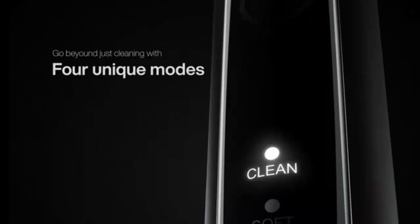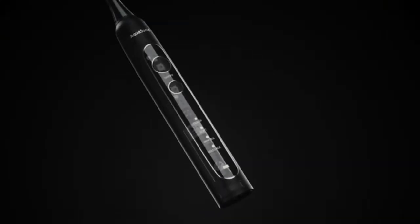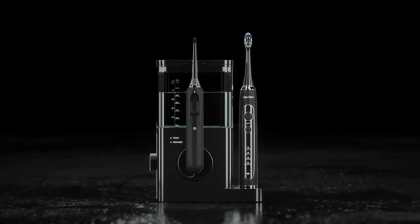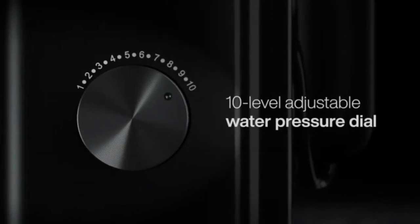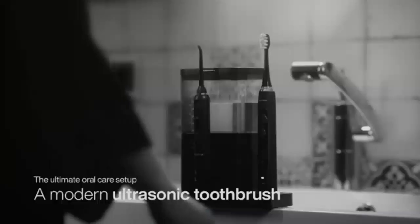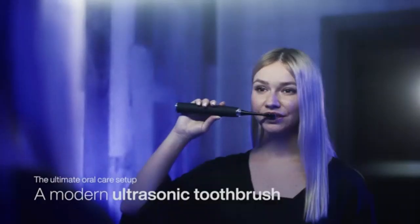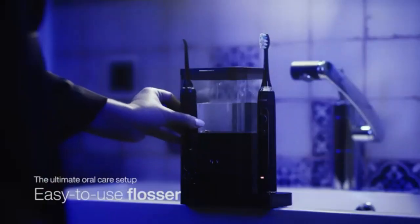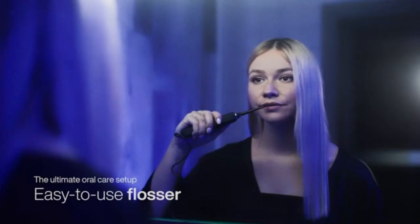Experience a deeper clean with the Nickwell Water Dental Flosser. This cordless, portable oral irrigator offers four customizable modes for all your flossing needs, removing plaque and debris with ease. With an IPX7 waterproof rating and long-lasting rechargeable battery, it's perfect for home or travel. Achieve healthier gums and a brighter smile effortlessly.